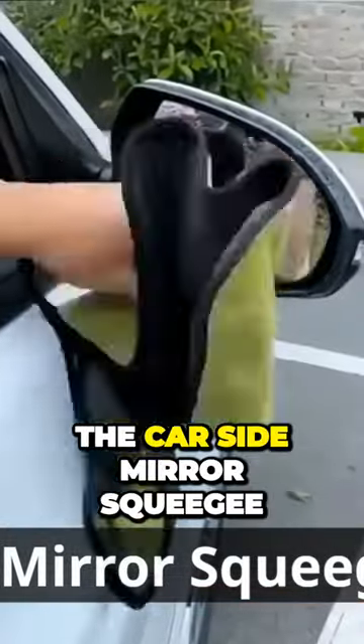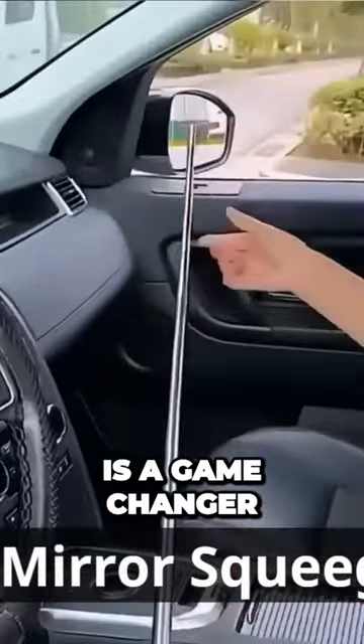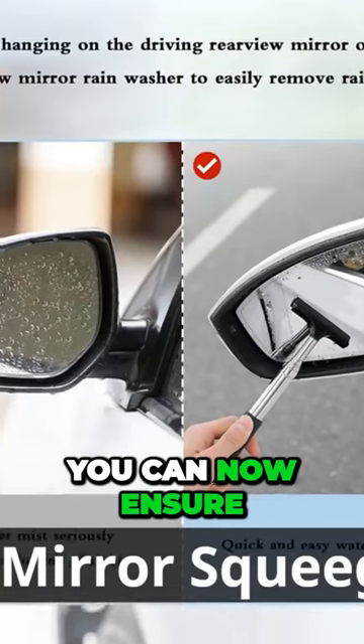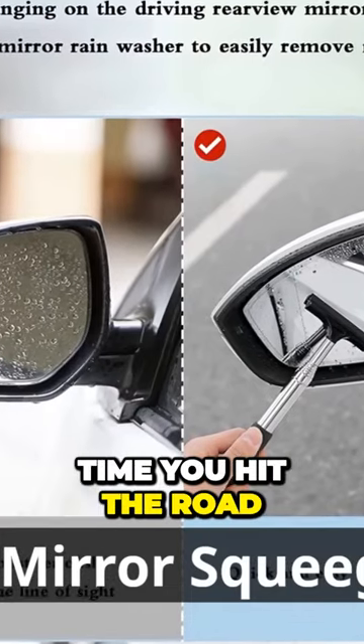This handy gadget, the car-side mirror squeegee, is a game-changer. With its ergonomic design and easy grip handle, you can now ensure crystal-clear visibility every time you hit the road.